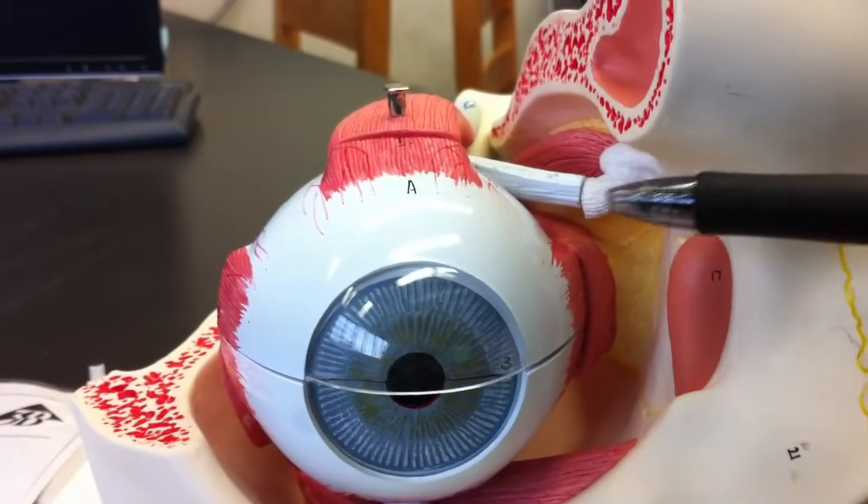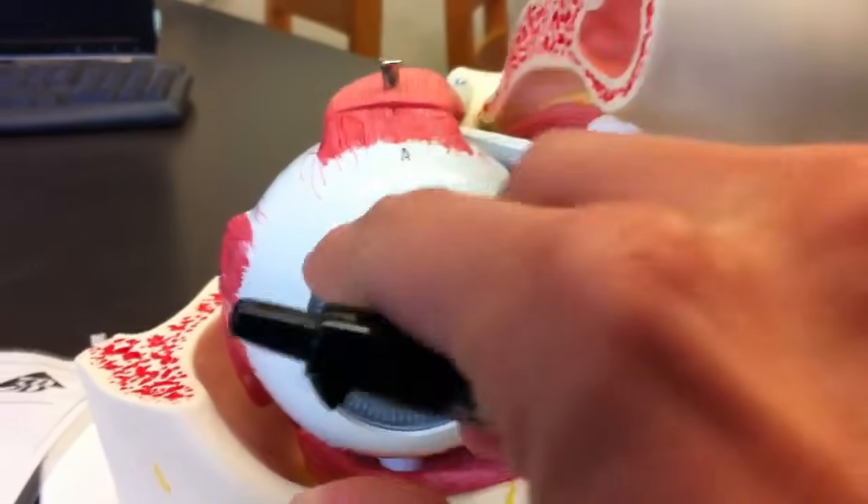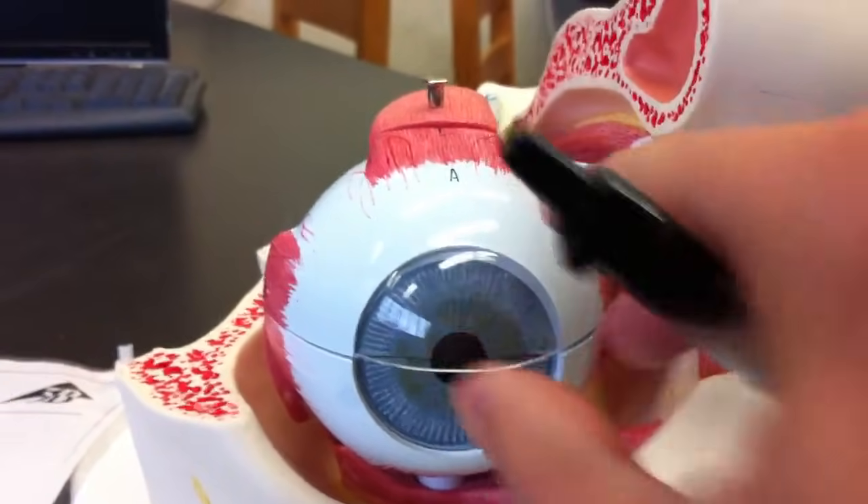We have the superior oblique, which has this little trochlear pulley thing up there, and then we have the inferior oblique, and those will turn the eye like that.